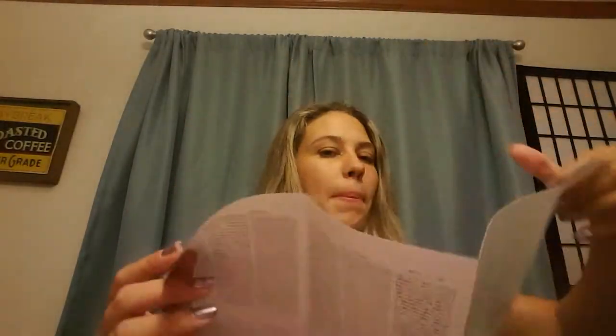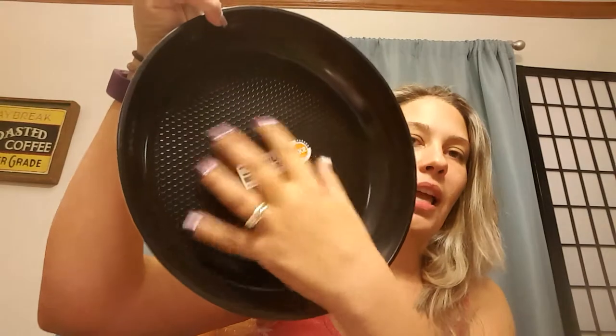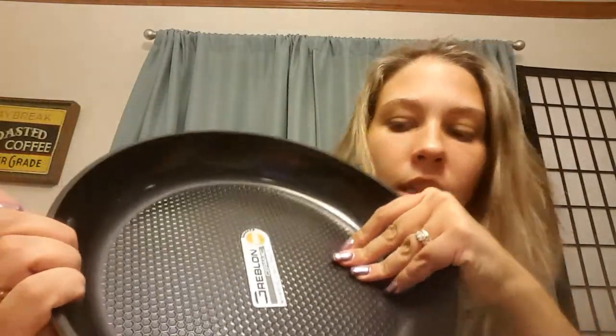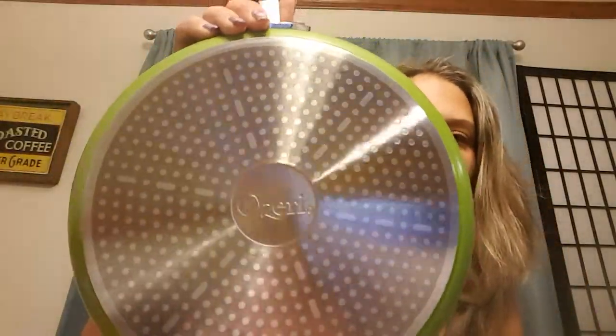It also includes a user's guide in multiple languages — I don't think I've ever had a pan come with a user's guide before, so that's pretty nice. You know you're getting quality. Here's the inside of the pan, and it has an embossed design on there, which is pretty awesome. And here's the back — pretty shiny.